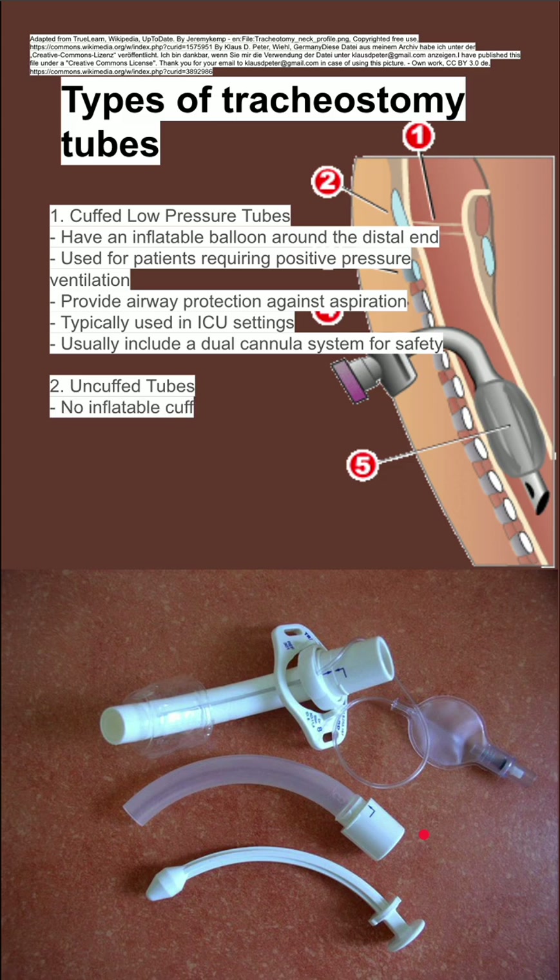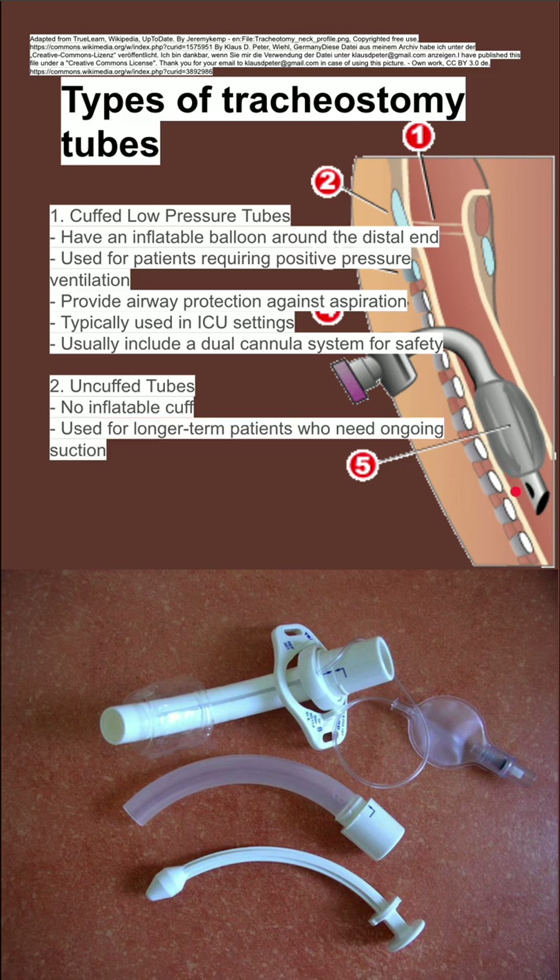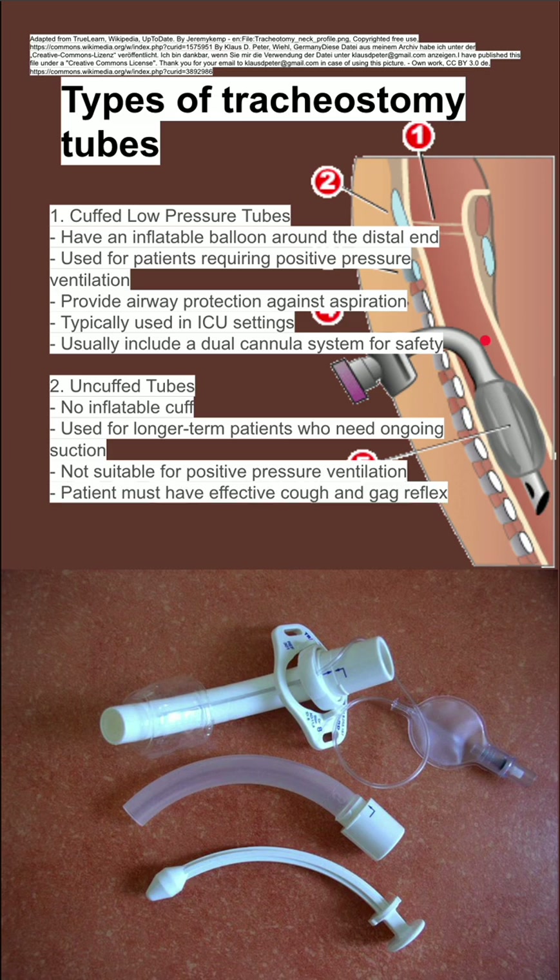Next is uncuffed tubes. These are less commonly used and have no inflatable cuff, so there is an opening on the outside of the tube. They're used for longer-term patients who need ongoing suction, and they're not suitable for positive pressure ventilation because when you blow air into the tube, it's going to leak around the outside.